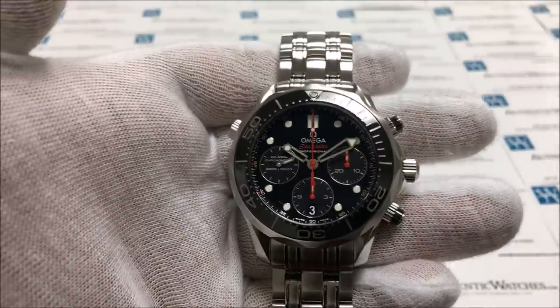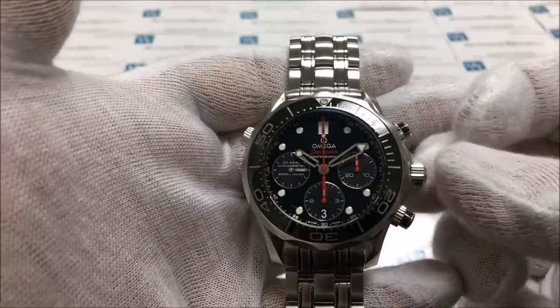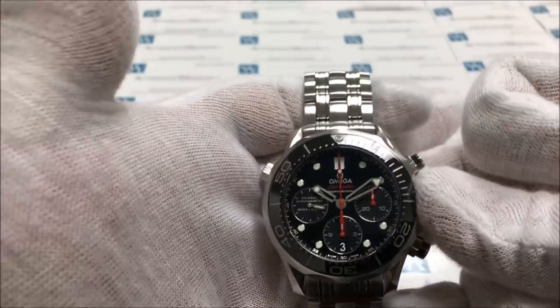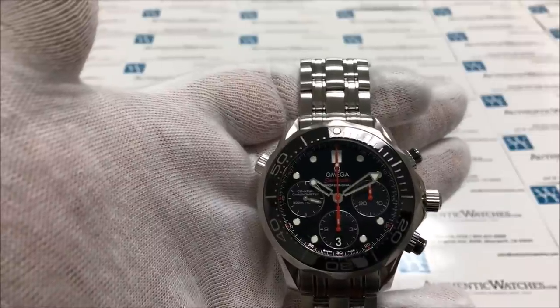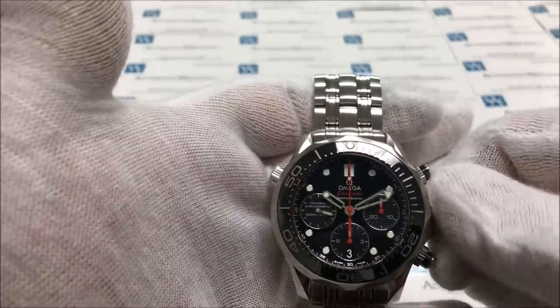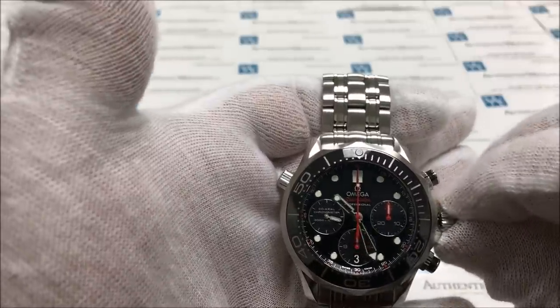To set the time on this watch, you will need to pull the crown out one click away from the winding position, also known as position 2. Once you've pulled the crown out, you can move the hands forward by turning the crown counter-clockwise, or move the hands back by turning the crown clockwise.